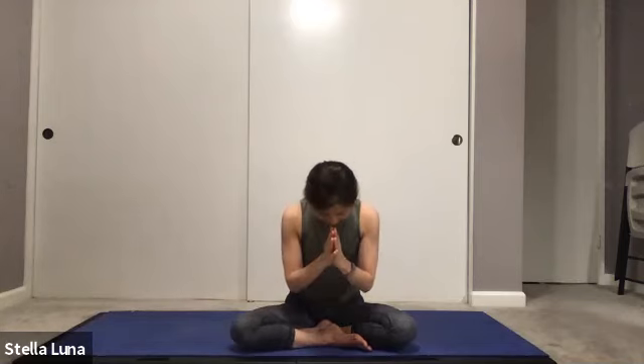Thank you for joining me today, sharing your time and allowing me to guide you in your practice. May your heart be kind, your mind fierce, and your spirit brave. With gratitude — Om Shanti Shanti Shanti. Happy holidays, Merry Christmas, Hanukkah. Thank you, everyone. Thanks, Jonah. That was great. Thanks, Dana.